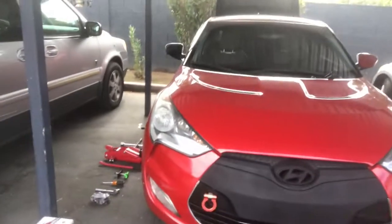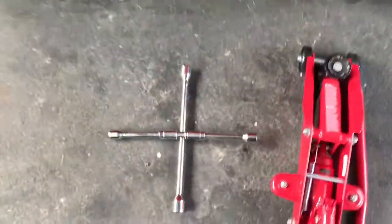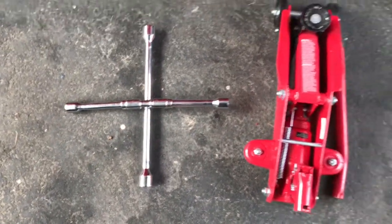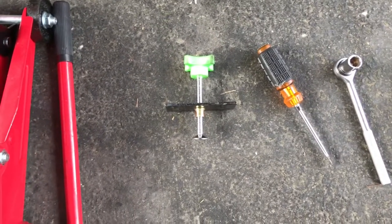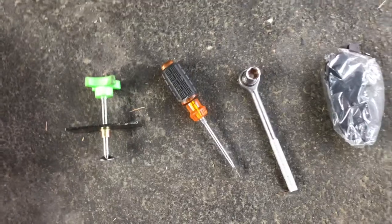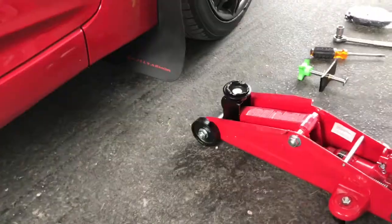All right guys, what's going on? Noah here bringing you another video. Today I'm gonna be changing out the brake pads on my 2012 Hyundai Veloster — there it is. It's my first time, I'm not a mechanic, we'll see how that goes. The tools you're gonna need are a lug nut remover, car jack, brake compressor, flathead screwdriver, a ratchet with a 14 millimeter socket, and your brake pads.